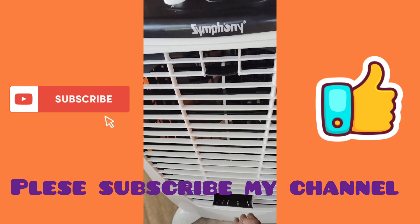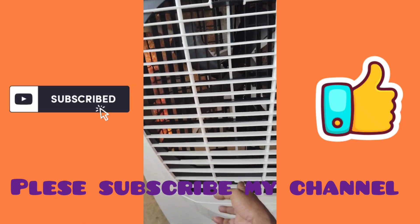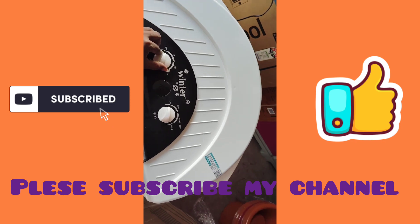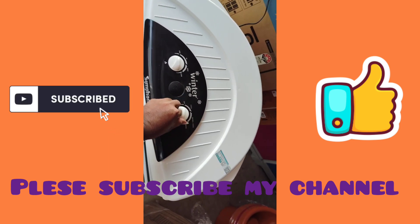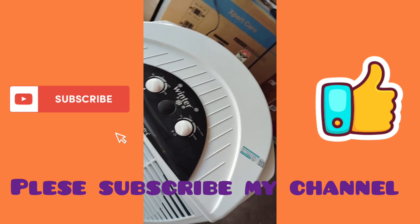First of all, we are looking at the cooling pad. There are four sides of the cooling pad. Here we are looking at the cooling pad. Swing or cooling.